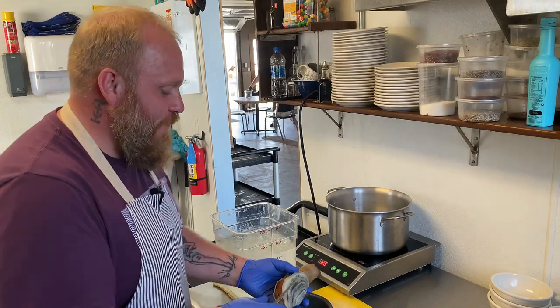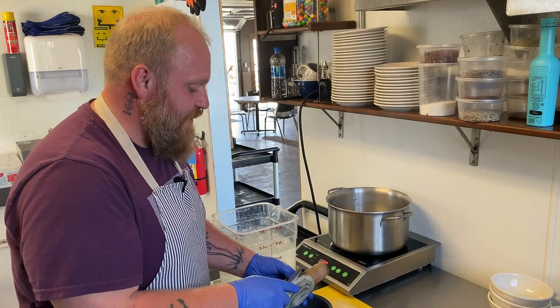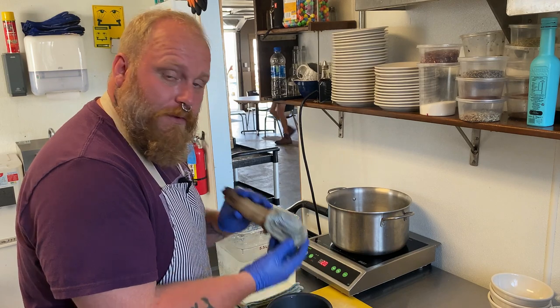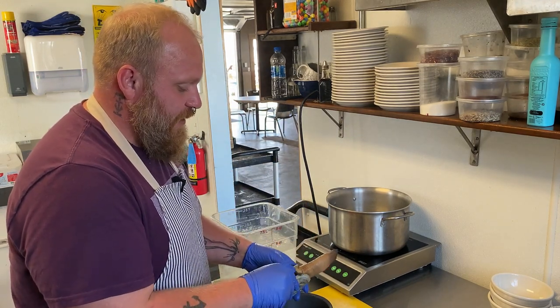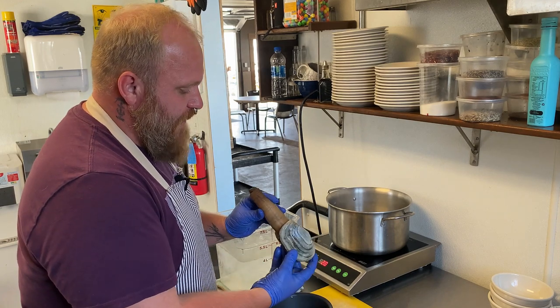My name is William and I work here at Taylor Shellfish in Samish Bay. And I am going to shuck a geoduck, which is native here to the Northwest and the Pacific Coast. But we're starting out with a live geoduck here.